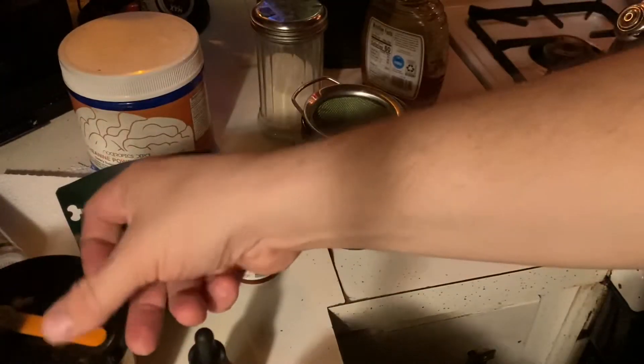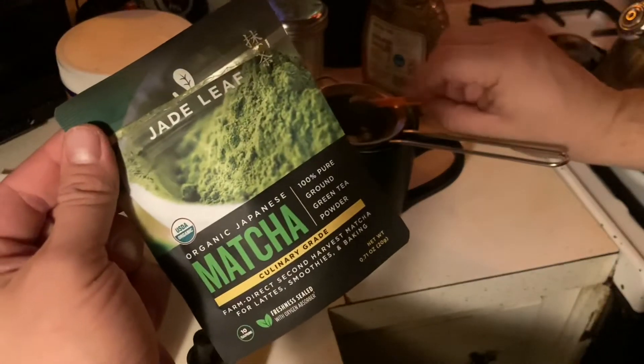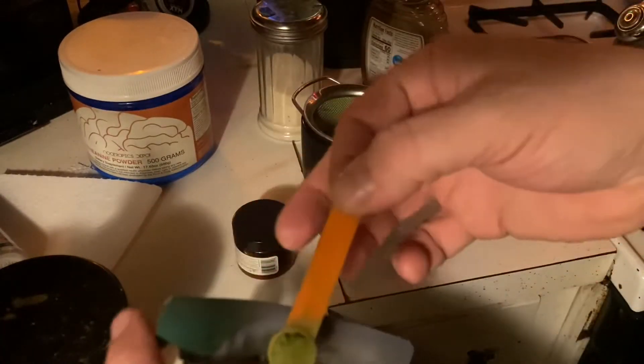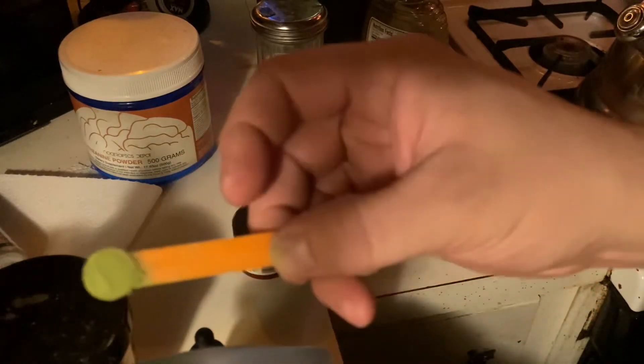I usually use two scoops of this jade leaf matcha. These are technically eighth of the teaspoons right here. And a beautiful green color.